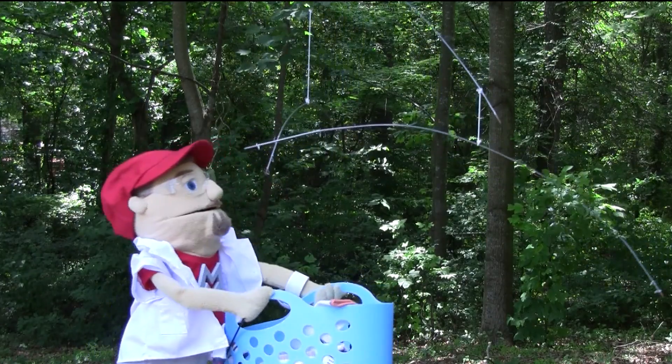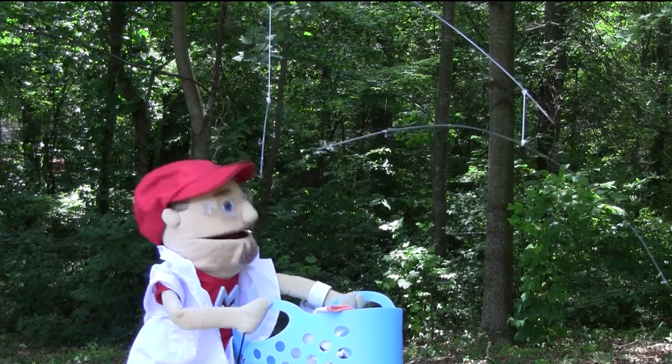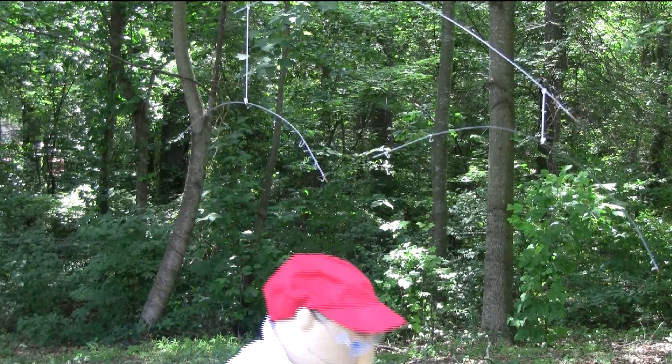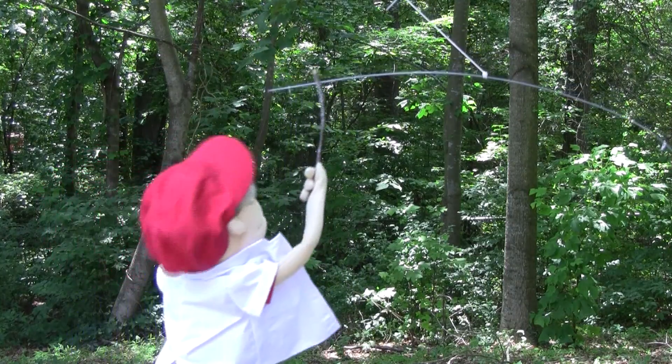What am I going to do about these wet socks? I have to hang them somewhere. Wait a minute, I'll just hang them on Sam's mobile. Let me put the basket down — it's a little muddy, gotta be careful. Let me test it out using this stick.